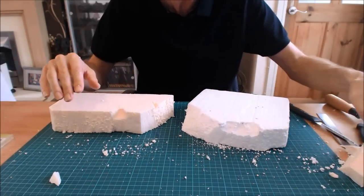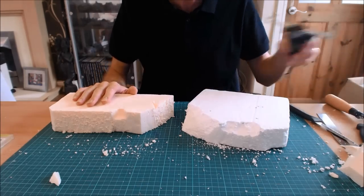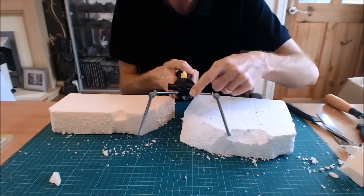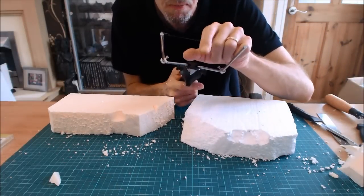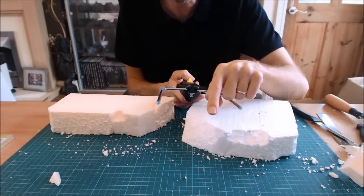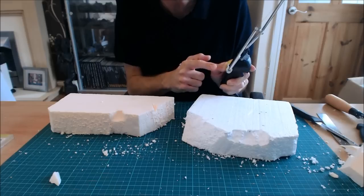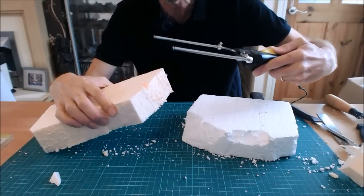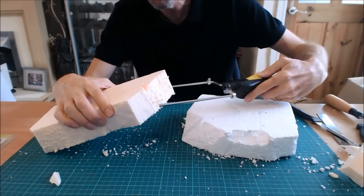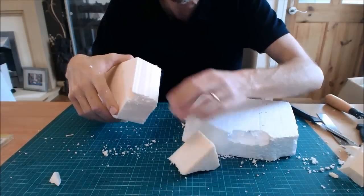Moving on to hot tools — there's a wide selection. What I have here is a Woodland Scenics hot wire cutter. It's a handle with two metal bars and a wire; electricity passes through the wire, heating it up. You hold the trigger, bring it to the polystyrene, and you can see the smoke — those are the toxic fumes — as it cuts cleanly through.